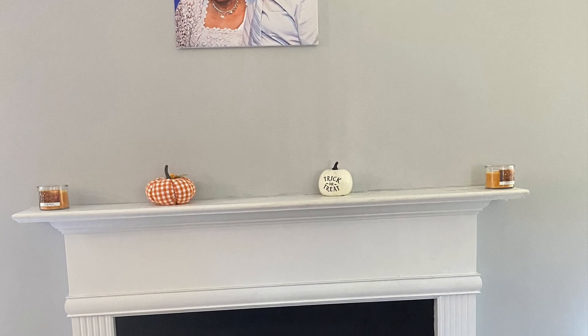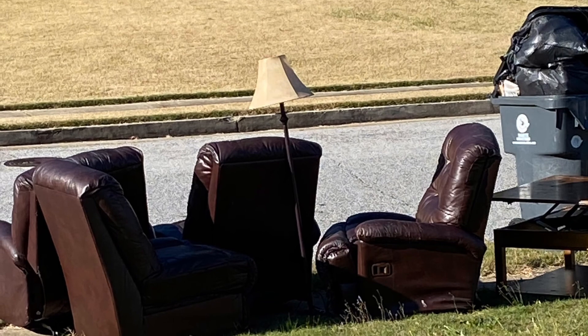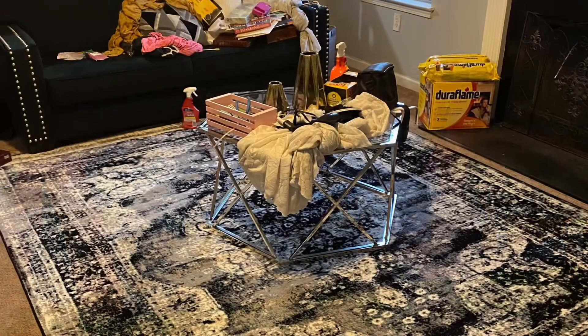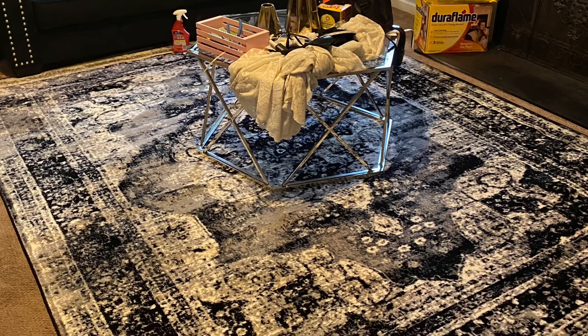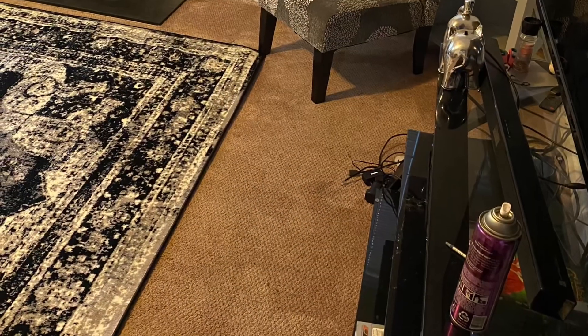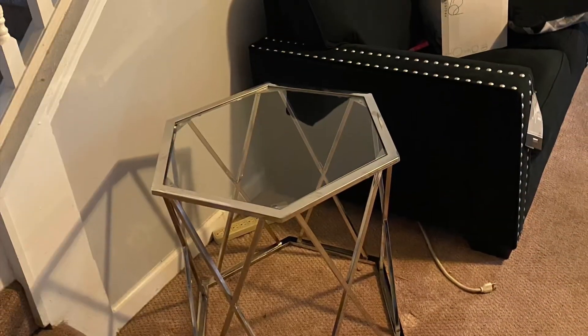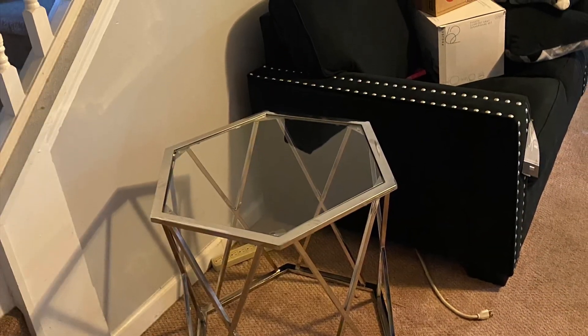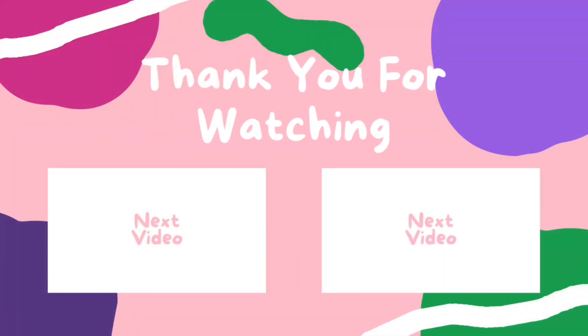There was a lot of stuff done away that day — people came and picked up the recliner and the table. Here is the furniture; all that stuff is getting picked up. This was the rug — it took six months to get this rug — and the furniture came from Ashley Furniture. I'll have a link down below for everything, and thanks for watching my first vlog.